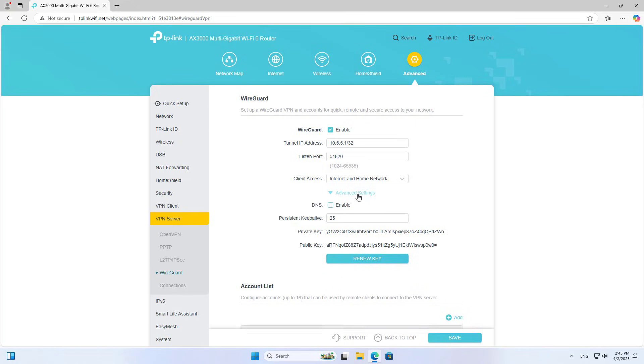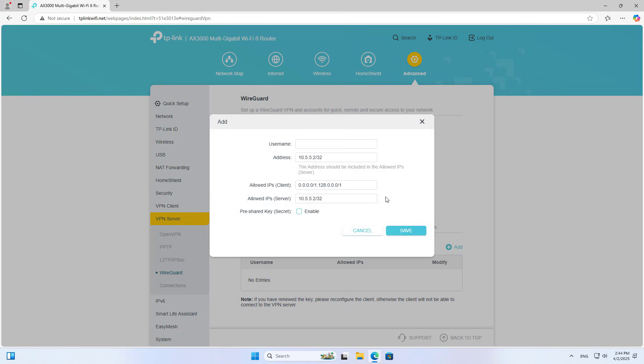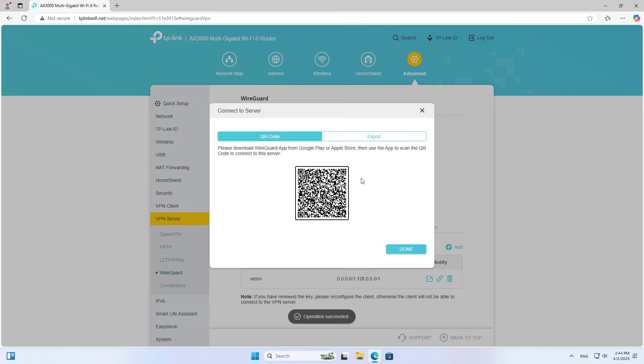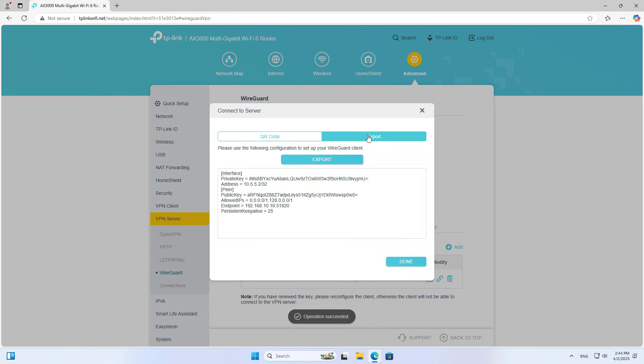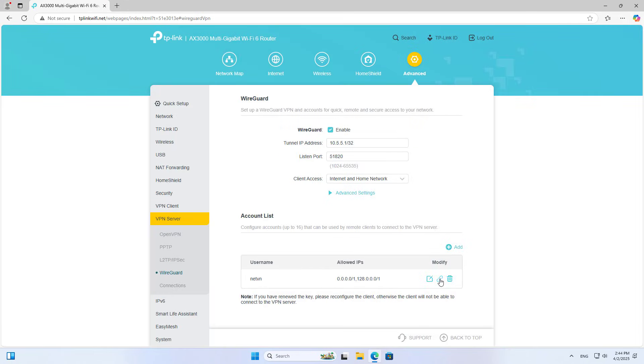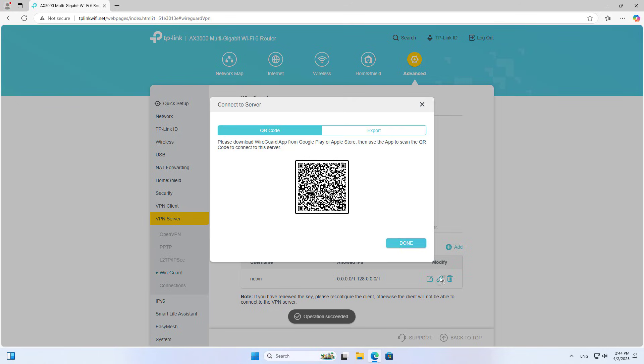I use the default parameters. I do not change the port or IP address range. I allow clients to access remotely via the VPN. Next, you create the configuration files for the clients. You can create multiple configuration files for different clients. You just enter the client name. The other parameters are automatically generated by the router. The client needs the configuration file to connect to the server, so you export it.